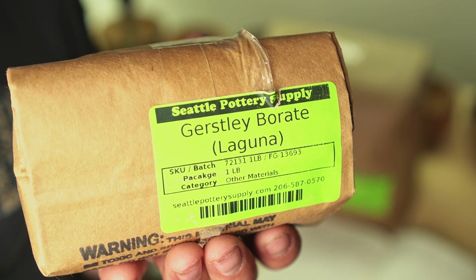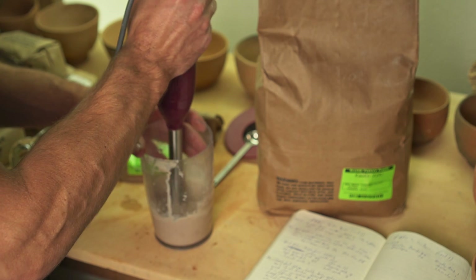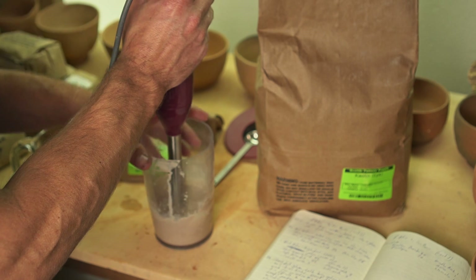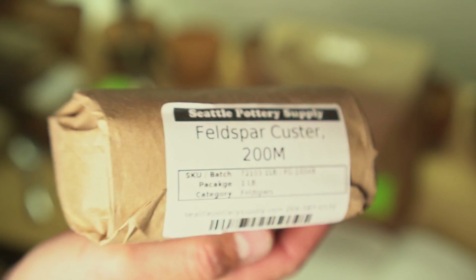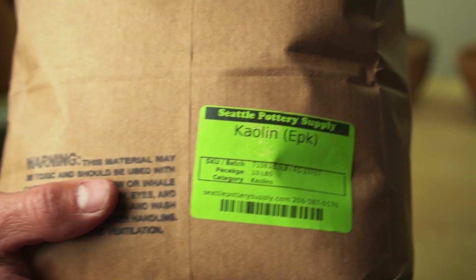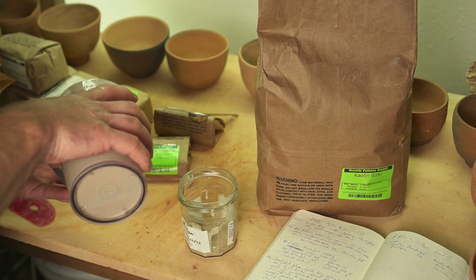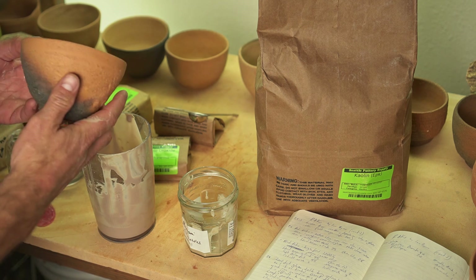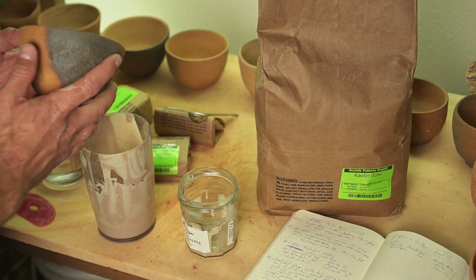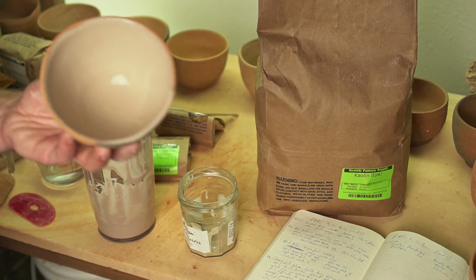This glaze uses Gerstley Borate to provide some of the glass-forming materials and fluxes. On its own, Gerstley Borate melts at a very low temperature. Adding Custer Feldspar makes the glaze more stable because that contains alumina. Adding a tiny bit of EPK — China Clay, Kaolin, whatever you want to call it — adds a little bit more alumina. I'm weighing out 100 grams of glaze, which makes my math easy. I'm mixing it with an immersion blender, and because I have such a tiny amount for this test, I'm just pouring it onto the tea bowl. Normally you would want to sieve this through a fine mesh screen, but I'm just experimenting.